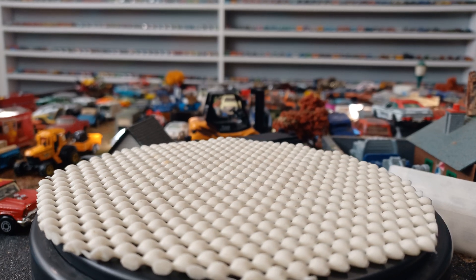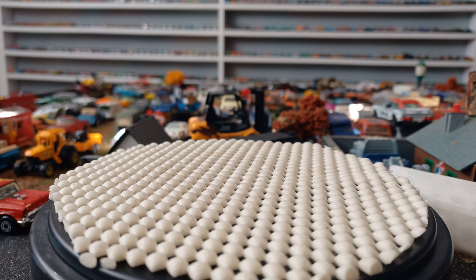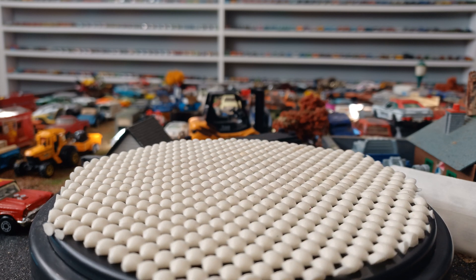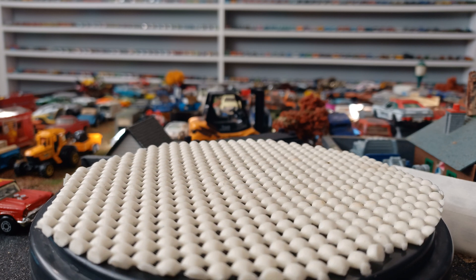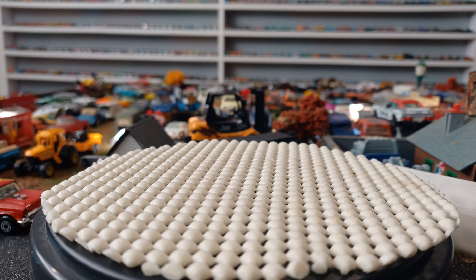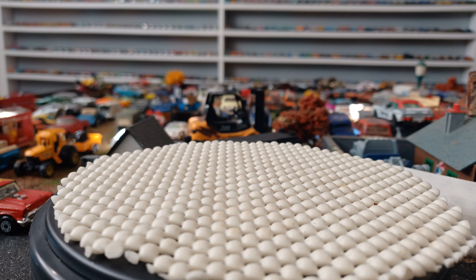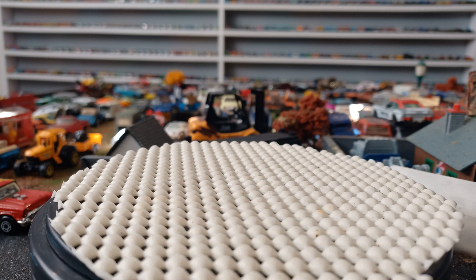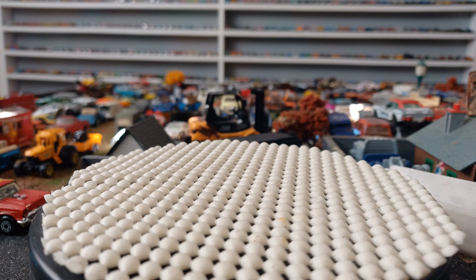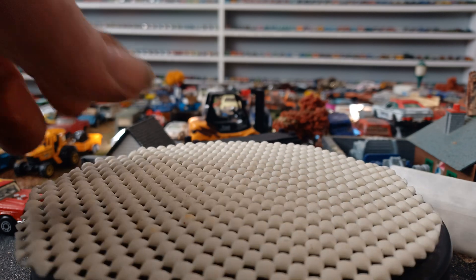Hey everybody, what's up? It's Todd from Mountain 66 Diecast. I'm going to do a small video — there's only three cars. These are three cars I just got in. I gave them a quick wipe down before, which I did, and now I'm going to show you them.